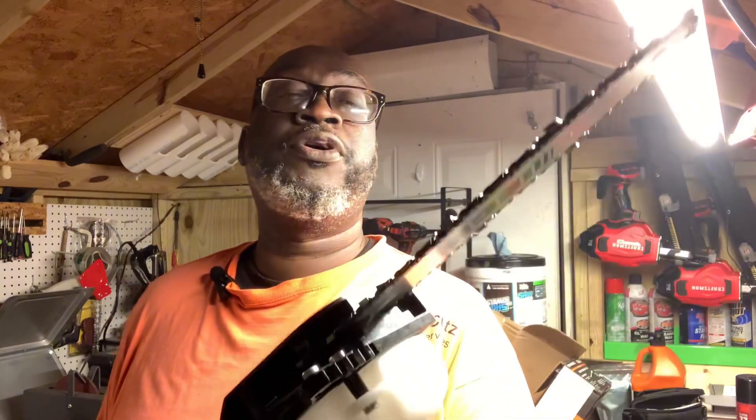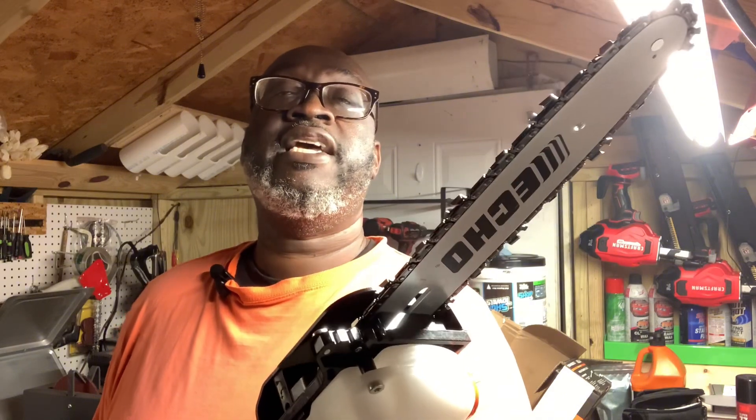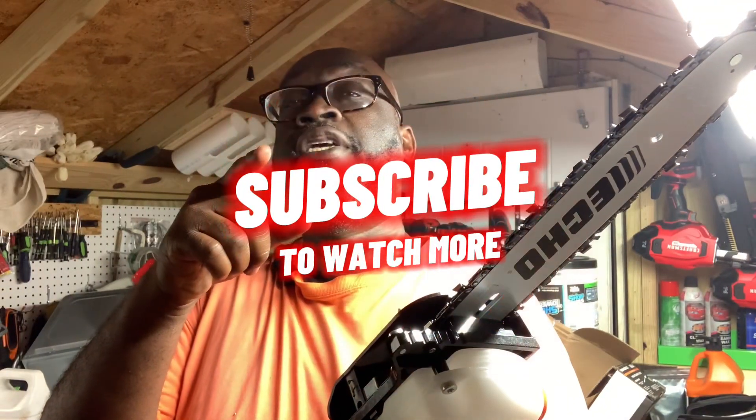For you guys who have the Echo power pruner, drop your comments below and tell me what you think about it. Like I said, I'll get you some footage this weekend of me actually using it. New Hope Cuts - keep cutting.